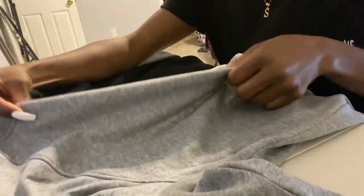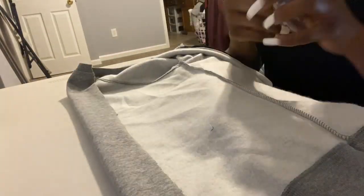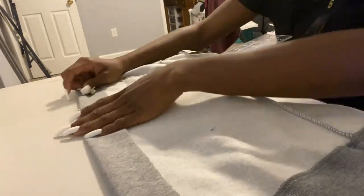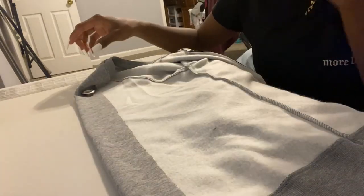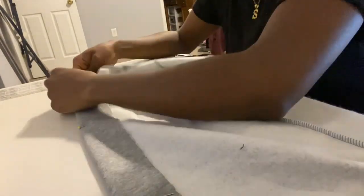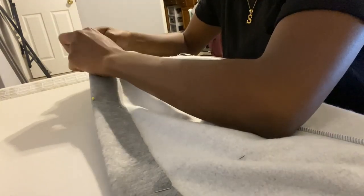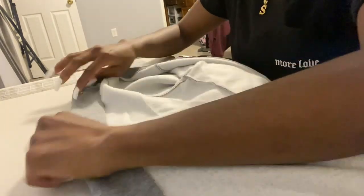Once you are finished, this is what it should look like. The next step was to take the front side of the sweatshirt, fold it inside about two inches. I placed one of the eyelets on top just to make sure there was enough room on both sides. Once I confirmed that, I placed my pins to keep it in place and then took it to my sewing machine and did a straight stitch along the edge.